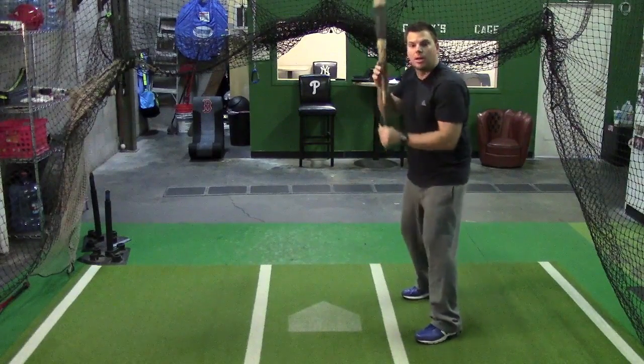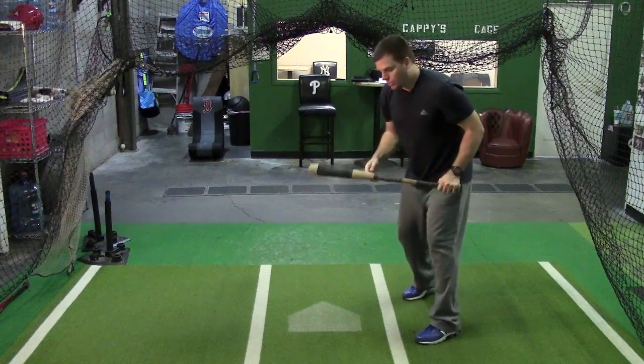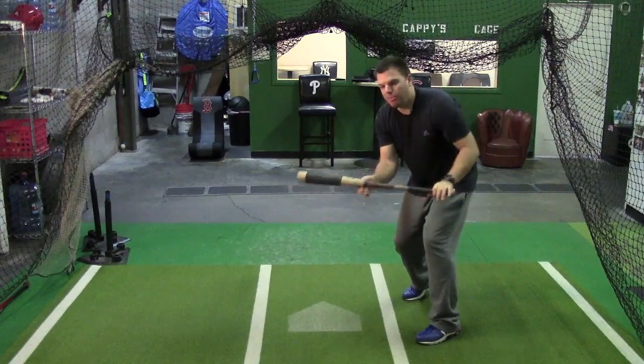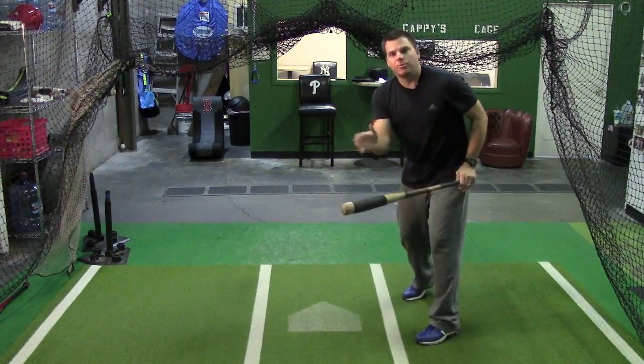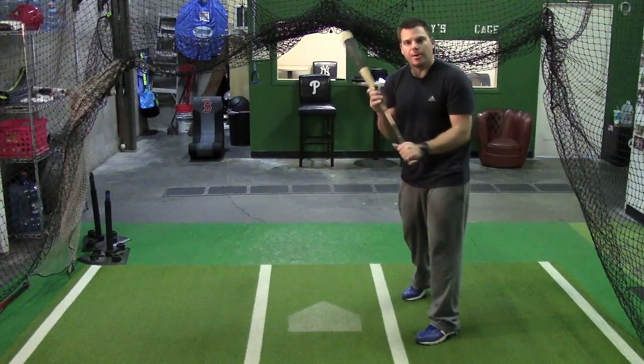How do we reach different levels? High-low with our legs. How do we reach in-out? With our hands, keeping the barrel of the bat out in front of the plate and controlling the angle — which is very important — with our bottom hand.